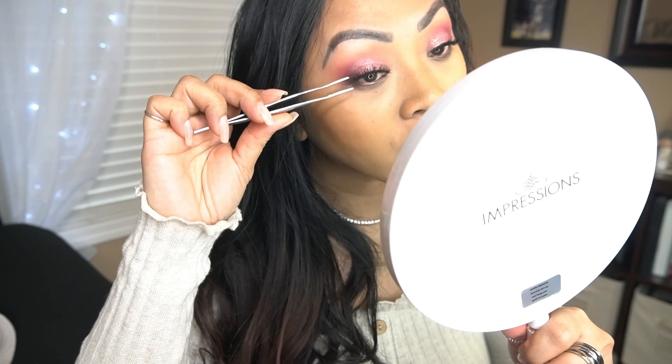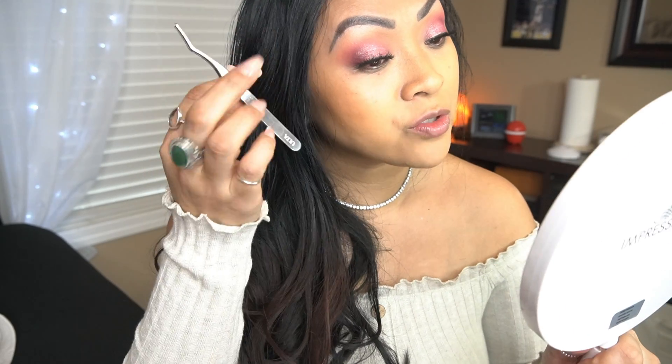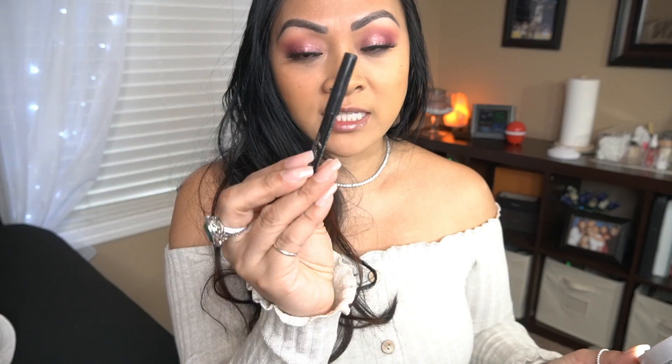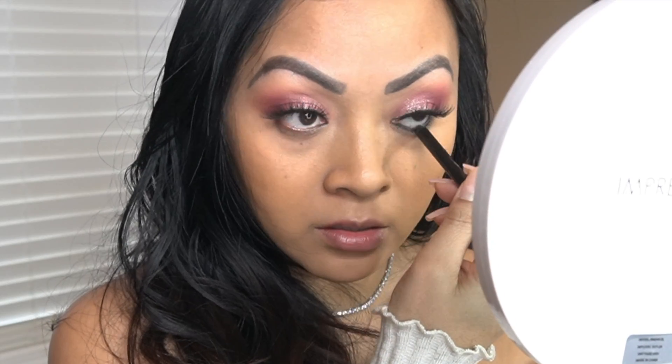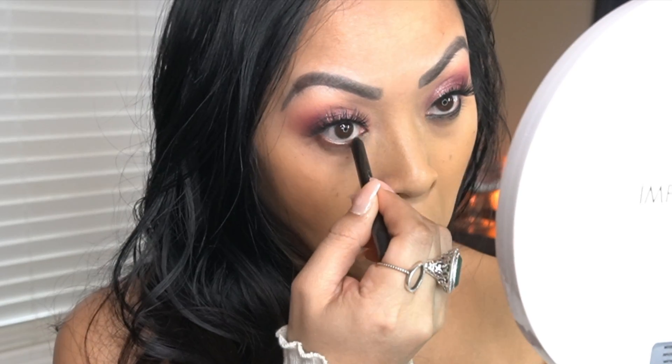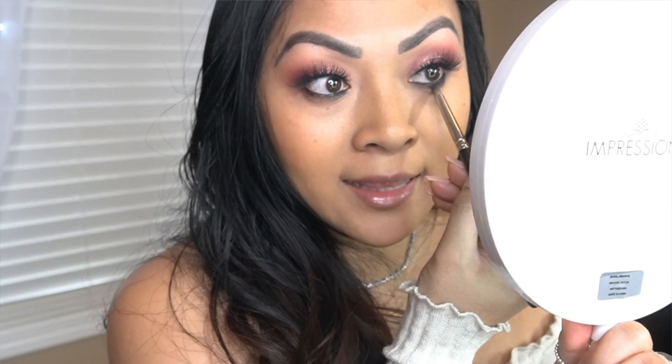I feel like when you wear darker colors, it closes your eyes out. Lately I haven't been using dark colors to apply here. Normally I would apply a dark brown just to give it more shadow, but lately I haven't and I really like it. Next I'm going to take my black liner — this is by Wet n Wild — and I'm just going to apply it on my waterline. Then I'll smudge it out.